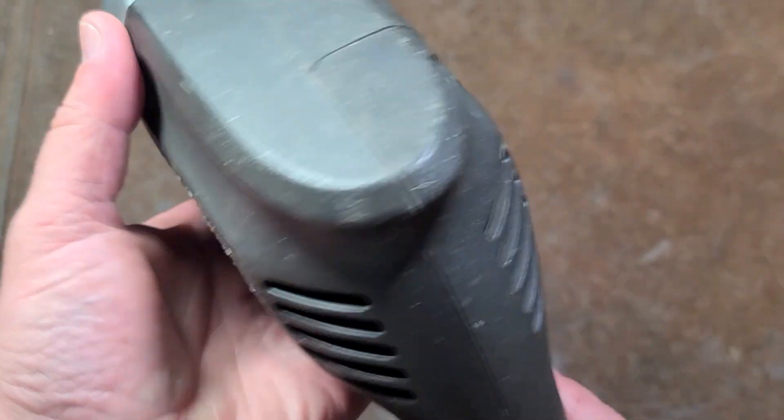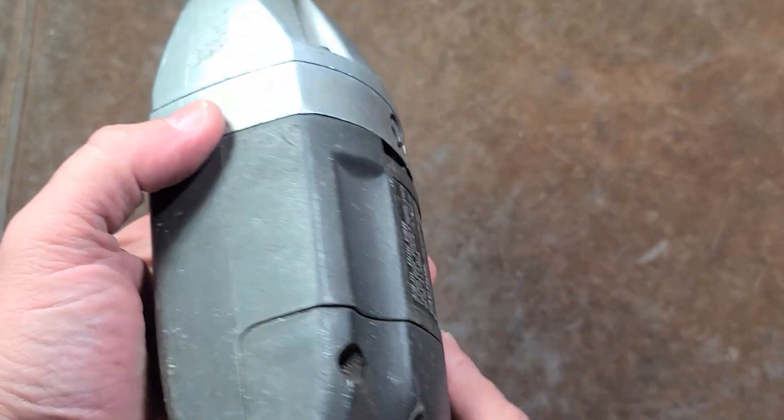Addis Maximus here, with a quick review of this Craftsman Industrial 3/8-inch carpenter's drill.